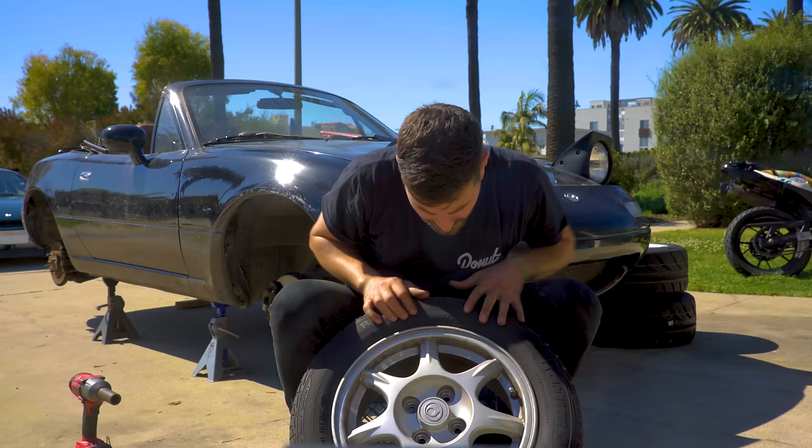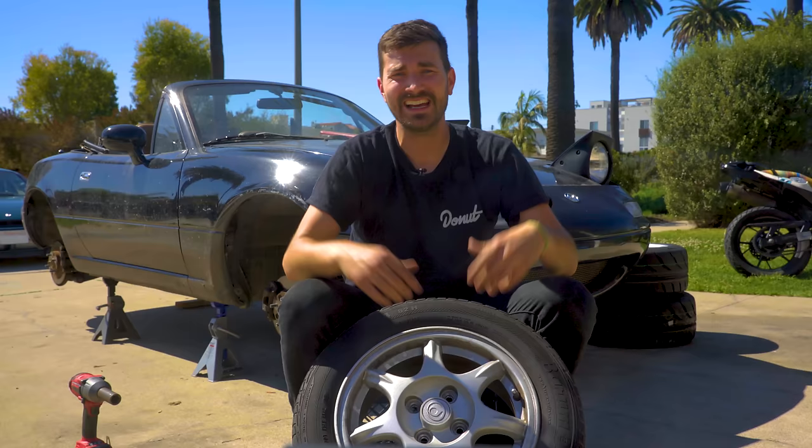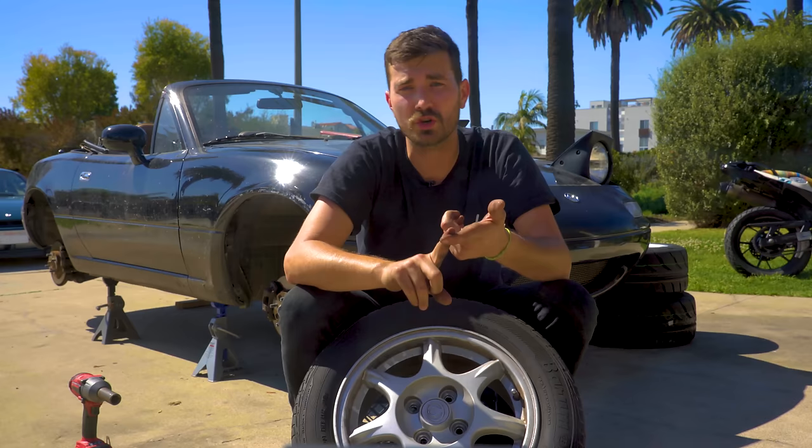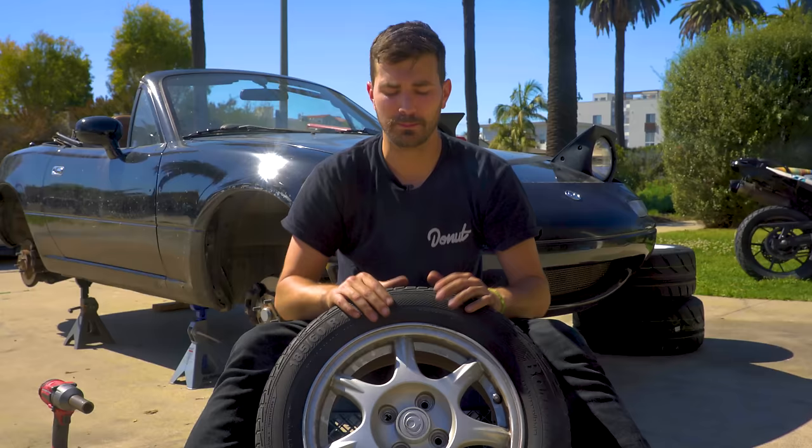Next to our load rating of 1,047 pounds, we've also got our max inflation — it says 51 PSI. That is not what you're supposed to drive on; that's just the max pressure the tire can handle. You need to check your driver's door jamb or the owner's manual for the actual pressure you're supposed to run. For cars, it's usually around 30 to 35 PSI. Large trucks are often closer to 60 to 80 PSI. If you drive on your tire's max pressure, you'll get very bad tire wear and tire life.